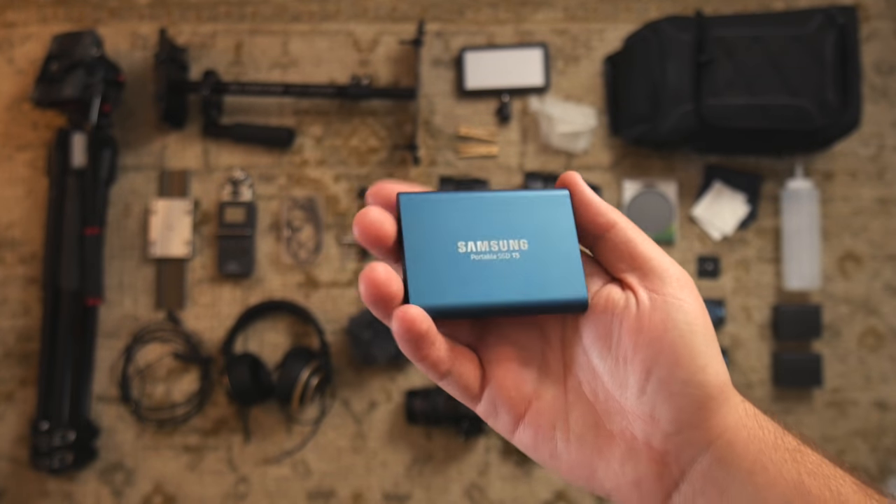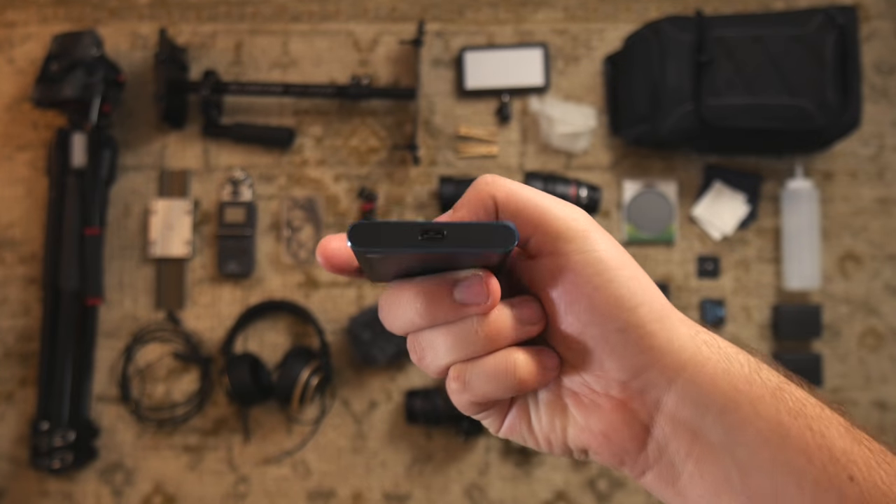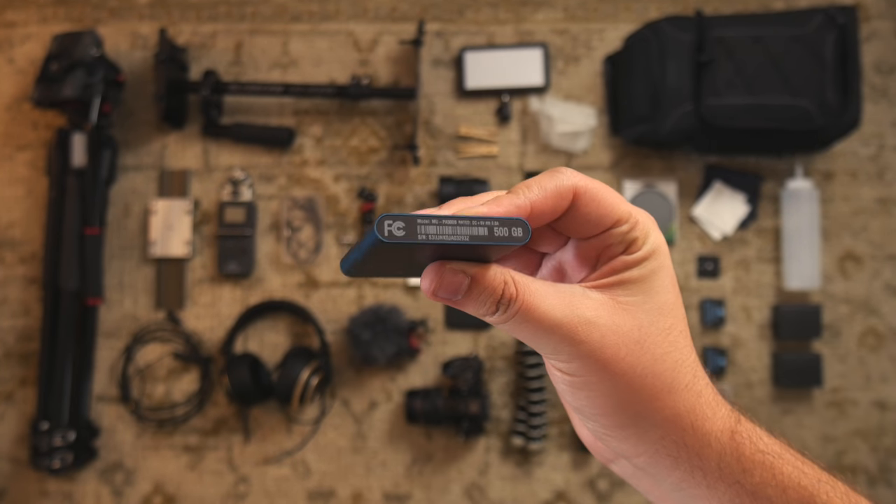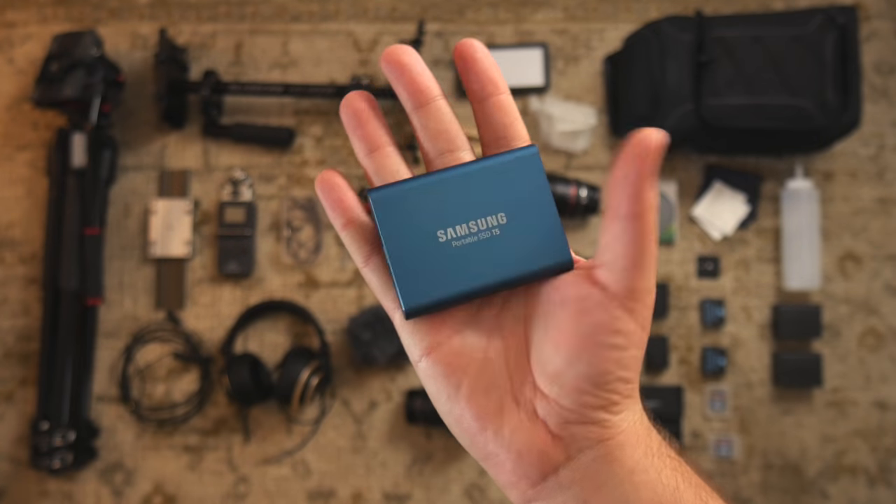This is a Samsung T5 SSD, 500GB. This thing is pretty fast, so I use this as my editing drive. It's pretty small too.